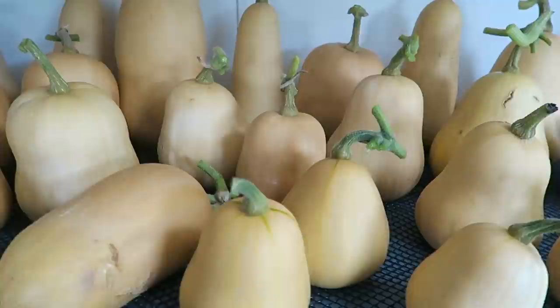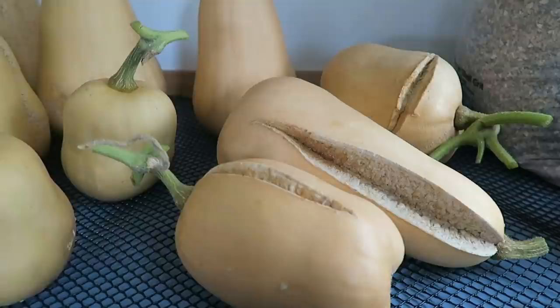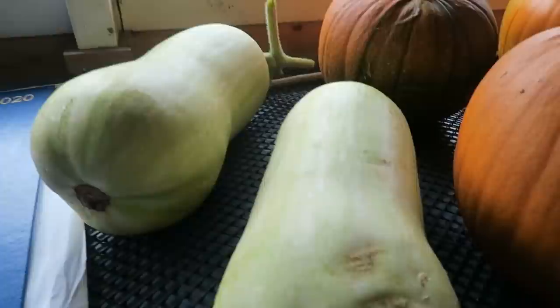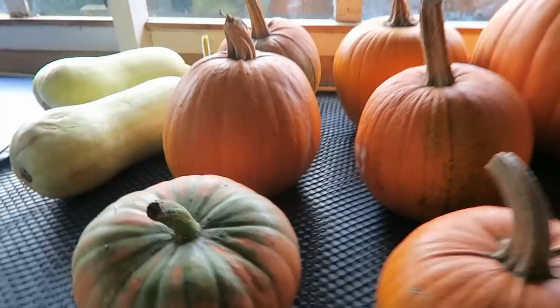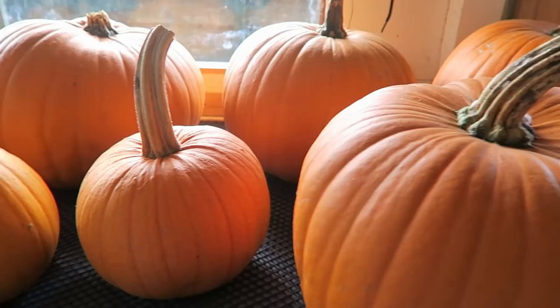We've set the butternut squash out in the shed to store them for a little while — quite a few various sizes. The ones at the end that have split, we'll use those first. Diane says she'll cut them and see whether they can be used. These two are not really ripe yet, so we've put them in the light. While we're in the shed, I'll show you what produce we've got stored. These are the pumpkins we have left — we've got quite a few up at the house for decoration.